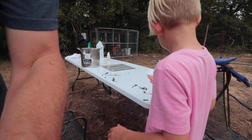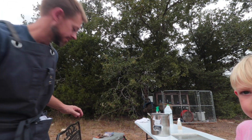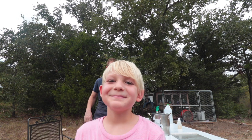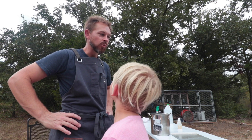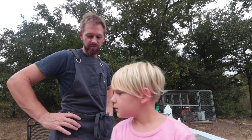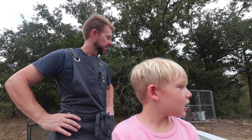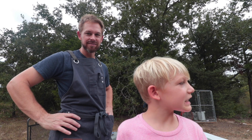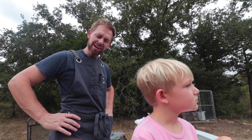It probably just took me over an hour to do one bird. It was one of the top two meanest birds, so that was kind of a good thing. Root was the second meanest bird. The milk jug cone worked great - that was very easy to do. After that it all went downhill.